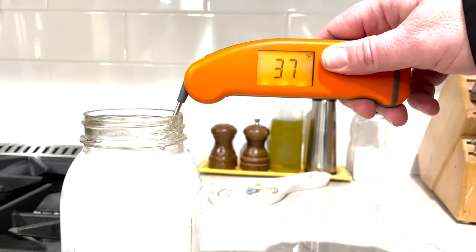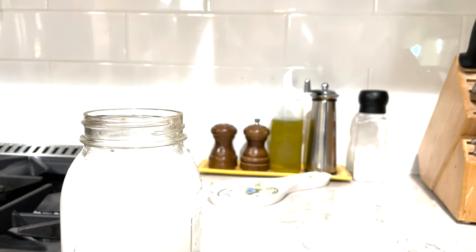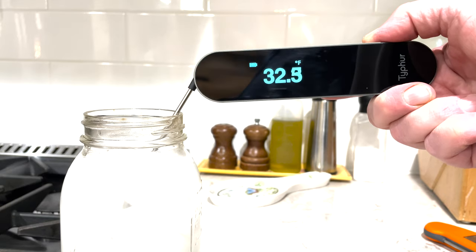The other test I like to do is an ice water test. You can see with the Thermapen right here, it gets to about 33 degrees, which is what I would expect. And same thing with the Instaprobe — you can see it goes down to 33, it even dipped below 33 for a little bit. So again, really, really accurate.